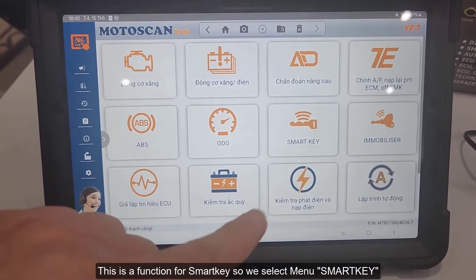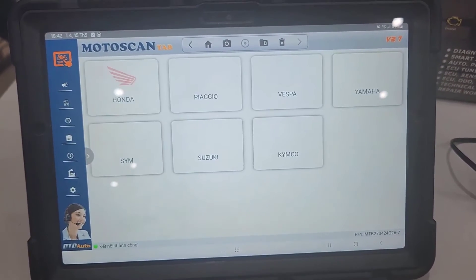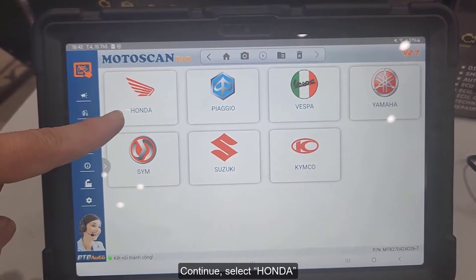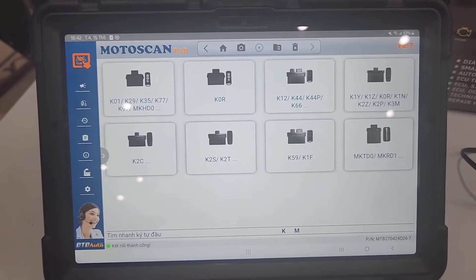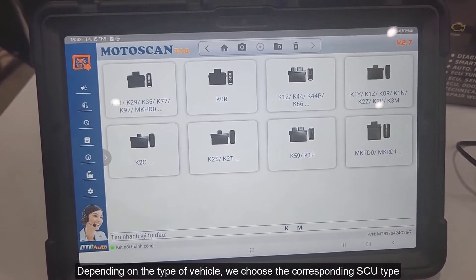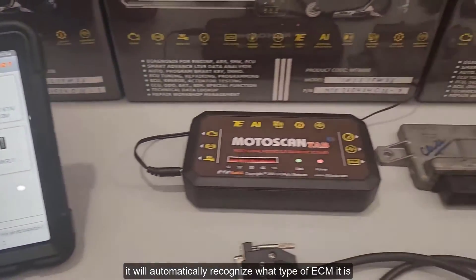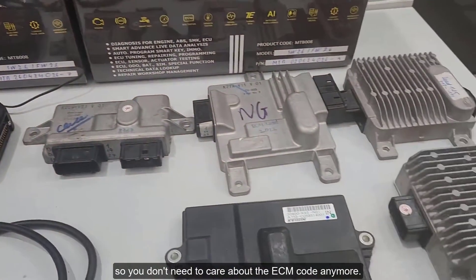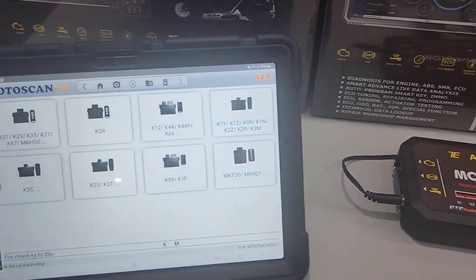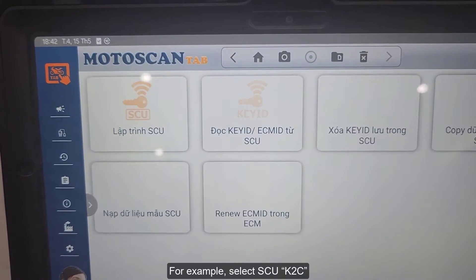This is a function for SmartKey, so we select the SmartKey menu, then continue and select Honda. Depending on the type of vehicle, we choose the corresponding SCU type. It will automatically recognize what type of ECM it is, so you don't need to care about the ECM code anymore. For example, select SCU K2C.